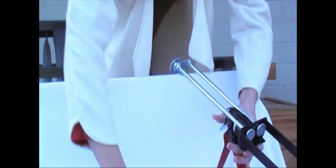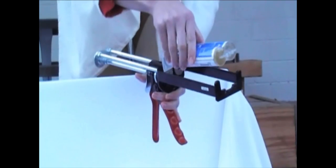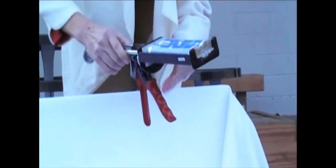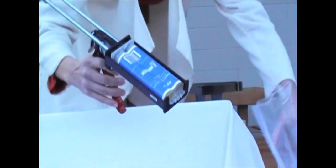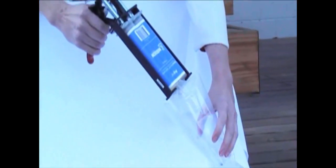Next, you will place the Shore Bond tube into the specially designed dispenser. Test the opening to be sure the product is able to be dispensed. Direct the tube onto paper or plastic that is to be thrown away and squeeze the trigger.